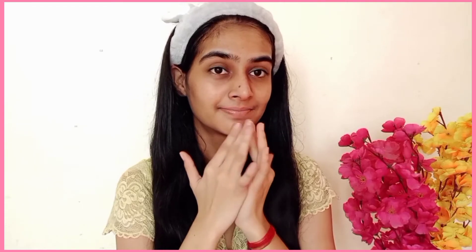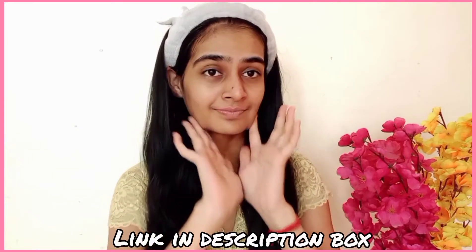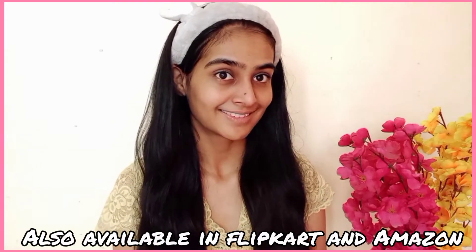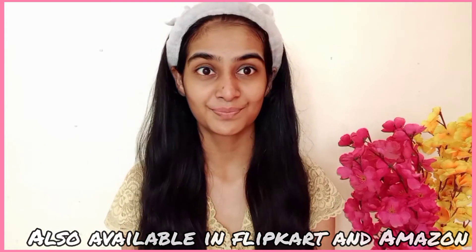There are also vitamins A, B1, B2, B3, B4, B5, B6, C, D, and E. Along with minerals such as potassium and magnesium, which reduce wrinkles, moisturize the skin, and nourish it. I will give you a link in the description box where you can buy it. You can find it on Flipkart, Amazon, or on the brand's website.